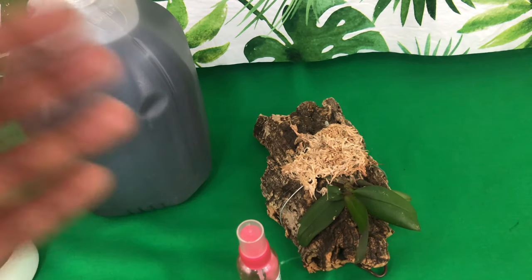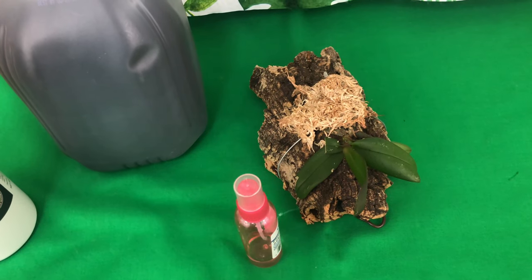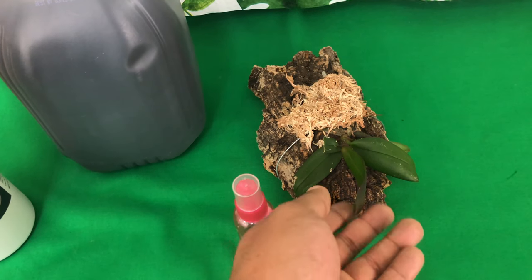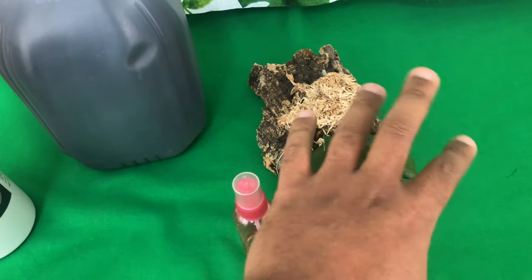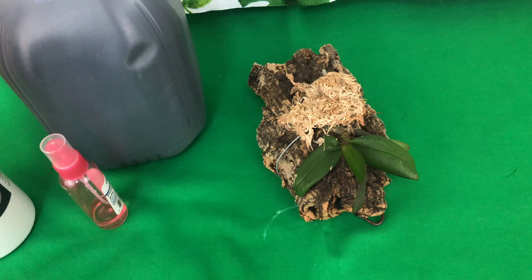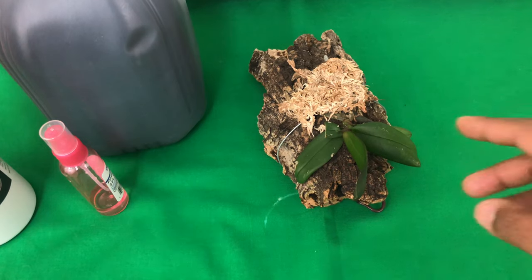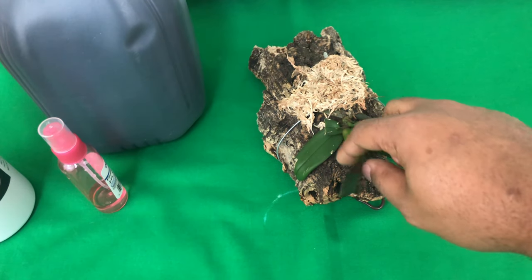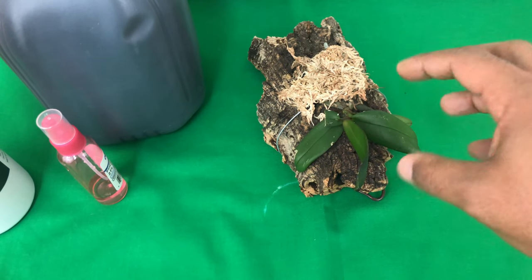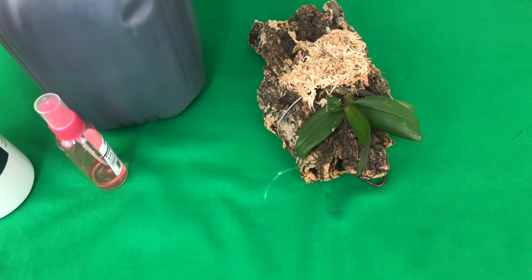There is also a timing element to foliar feeding — you want to do it in the late hours of early morning. Typically when the sun is coming up and when the sun is going down, that's when the phalaenopsis orchid opens up its pores and becomes receptive to receiving nutrients from foliar feeding. Otherwise, you're just spraying fertilizer on your orchid; it's going to build up salts and not leave your orchid in the best of health.